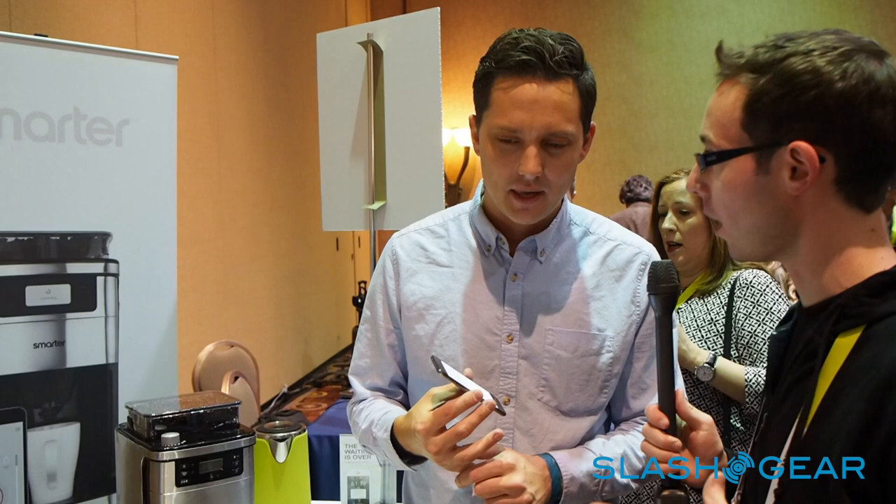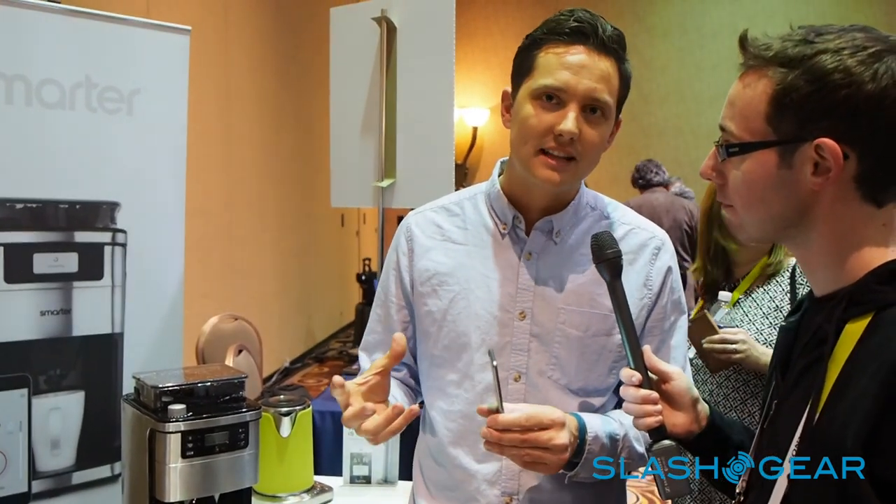Will it work with other smart platforms? Yes, we're working very closely with other platforms. IFTTT is a high priority on our list. We want people to create their own recipes — not just with their coffee, but with their technology as well. Brilliant, thank you very much.